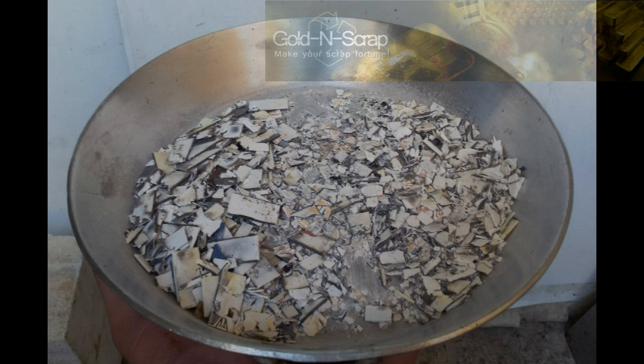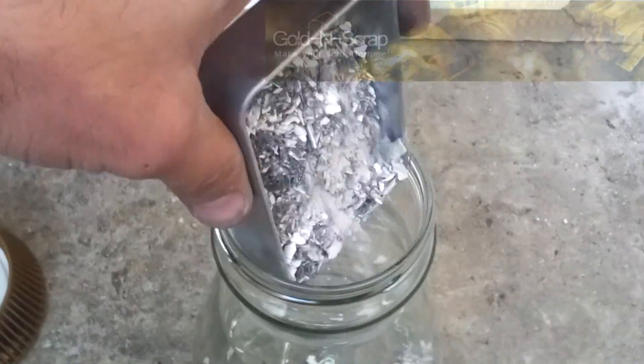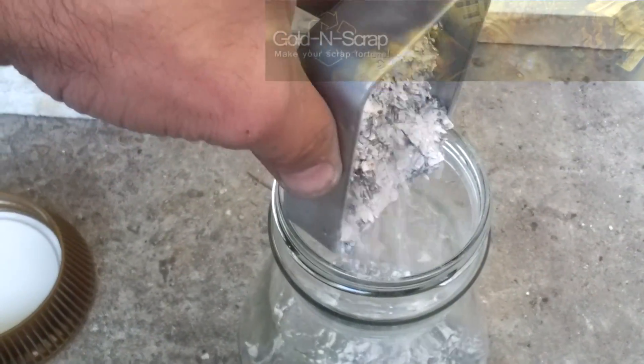Now that the chips are cold, it is time to crush the ashes. I just do it in a small glass jar and shake for a couple of minutes. This material is so soft there is really no need for a ball mill or any other machinery to pulverize it.